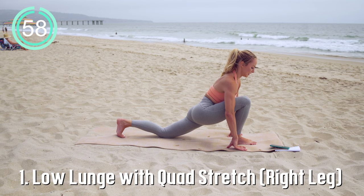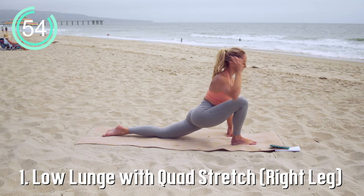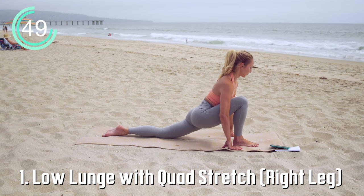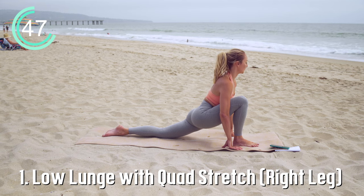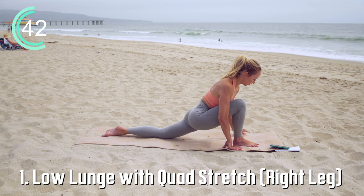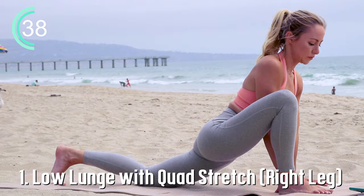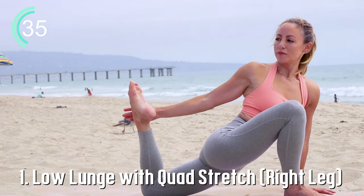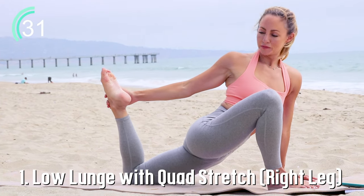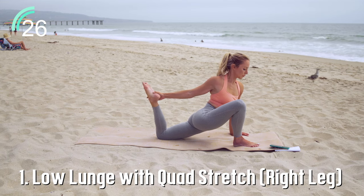We're starting with a low lunge. Step in with your right foot forward — notice that my knee is right over my heel, toes flat down on the ground. If you need blocks underneath your hand, place them there. To add the quad stretch, put the blocks inside of the foot, then reach around, twist, and grab for that foot. This is a really deep hip flexor and quad stretch.